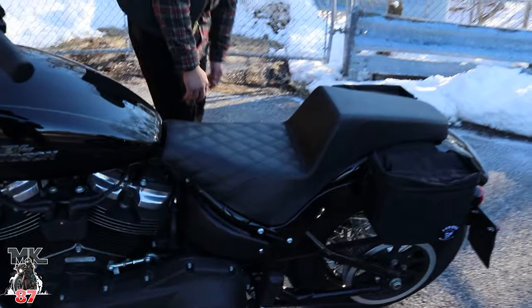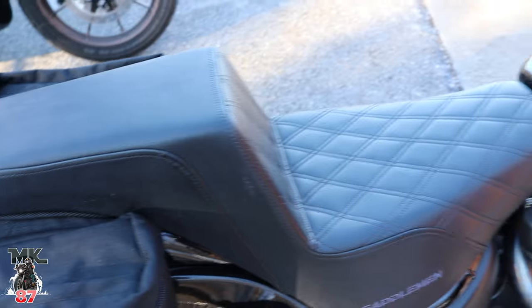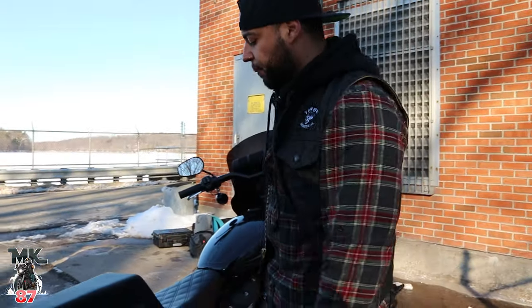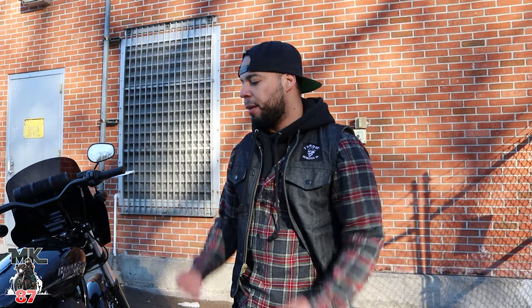Coming around here, you've got the Saddleman logo on the side of the bike. What's really cool about Saddleman is that on their website you can customize your seat however you want — whatever stitching you want, where you want it, and the color as well. A lot of different options. The seats are very pricey; my seat ran me over $500. But in my opinion, definitely, definitely worth it.